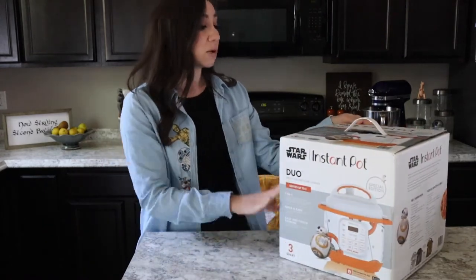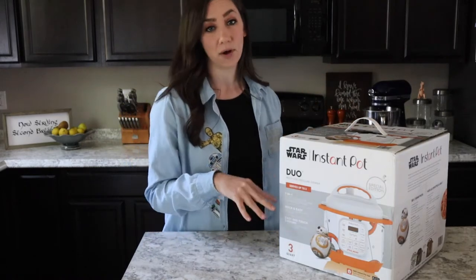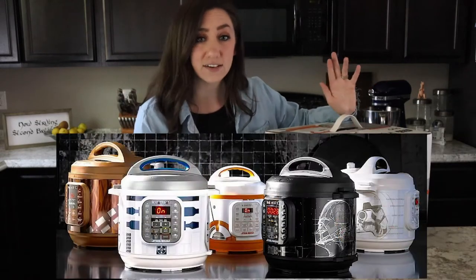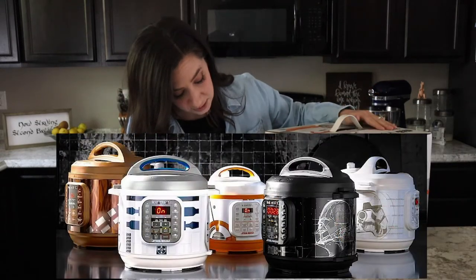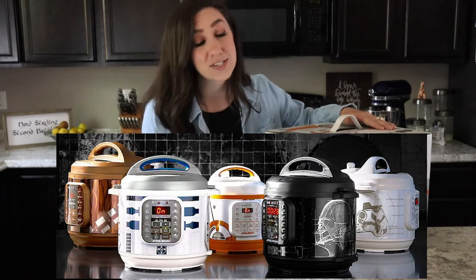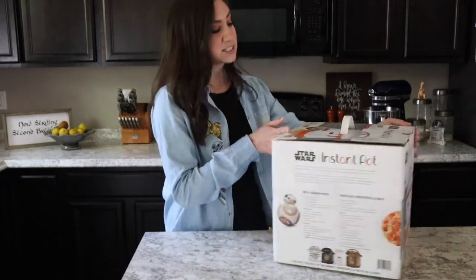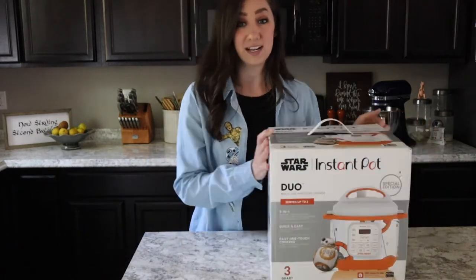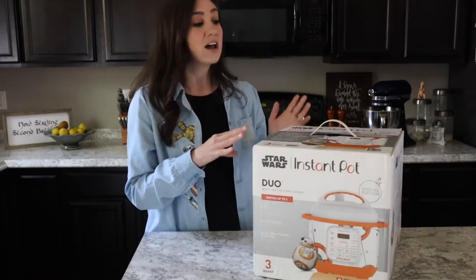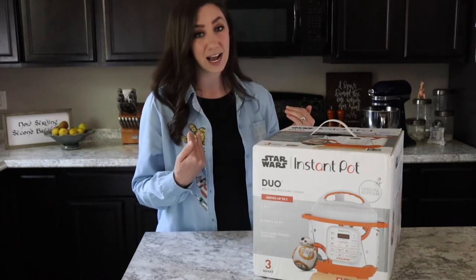This Instant Pot is part of the Star Wars line, so there's actually a collection of Star Wars Instant Pots. There is a six quart — the standard size — for R2-D2, Darth Vader, and a Stormtrooper. There's a nine quart, which is a larger Instant Pot in a Chewbacca style. And then this one is BB-8, and it is a three quart Instant Pot, so it's a little smaller. The box recommends it for three people.